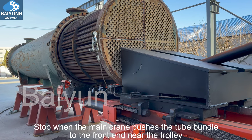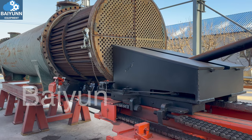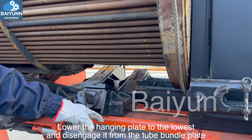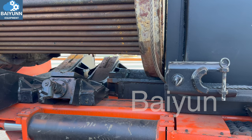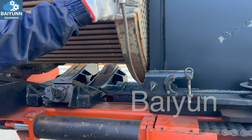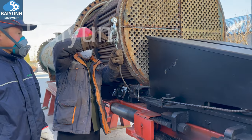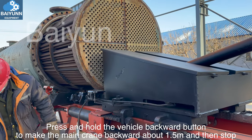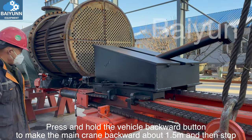Stop when the main crane pushes the tube bundle to the front end near the trolley. Lower the hanging plate to the lowest position and disengage it from the tube bundle plate. Remove the rotating wire rope. Press and hold the vehicle backward button to make the main crane move backward about 1.5 meters and then stop.